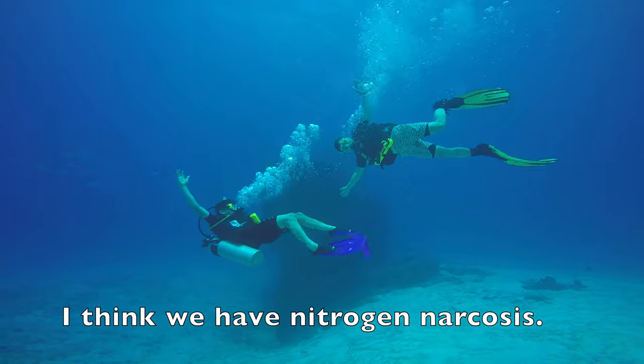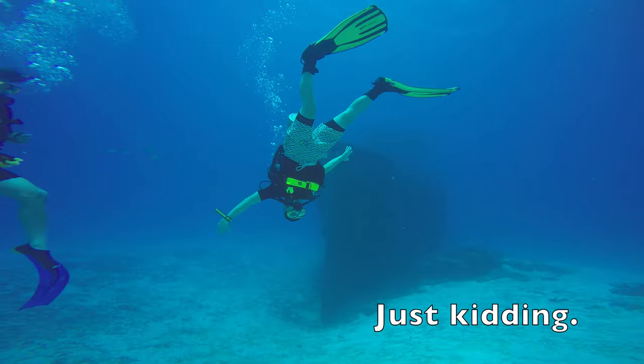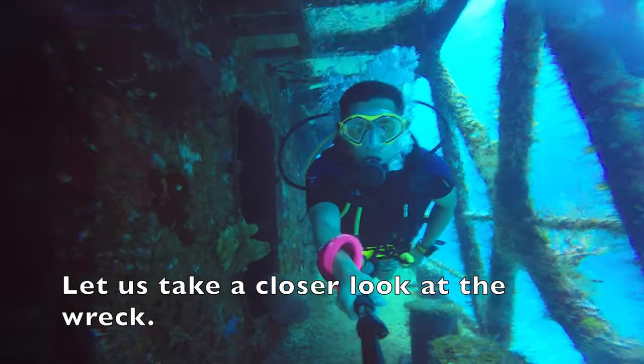I think we have Nitrogen Narcosis. Just kidding. Let us take a closer look at the wreck.